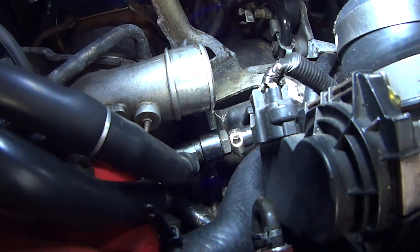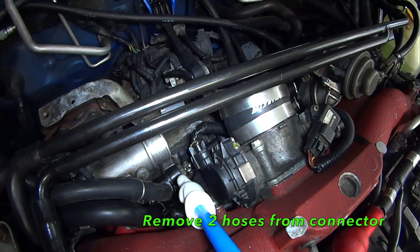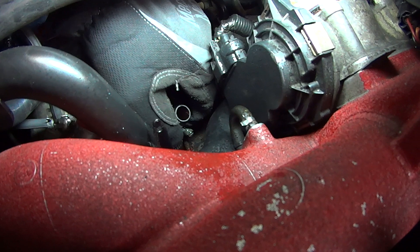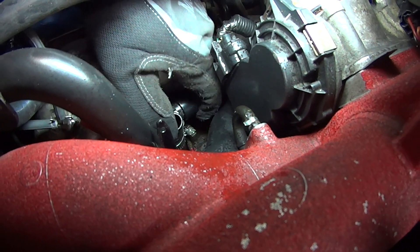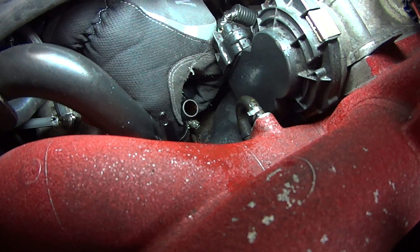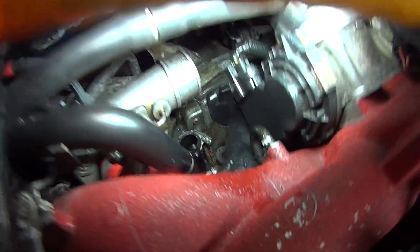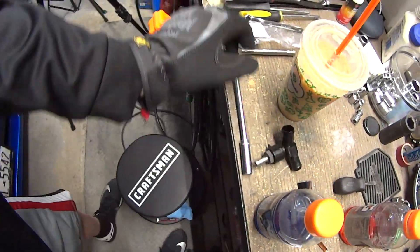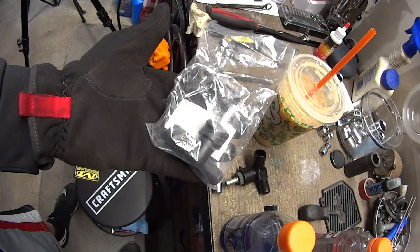The PCV valve is going to be located right there. Just try and twist it around — it'll break the little seal it's made over the years, and you'll finally be able to work it up out of there. And that is the test — that is not good. That's not a good PCV valve, folks. 118,000 miles on the STI; I've cleaned this once before. But that is why I got this whole entire new assembly here.